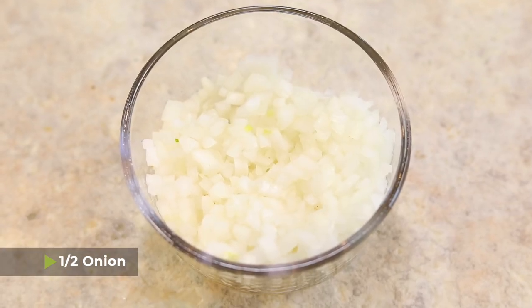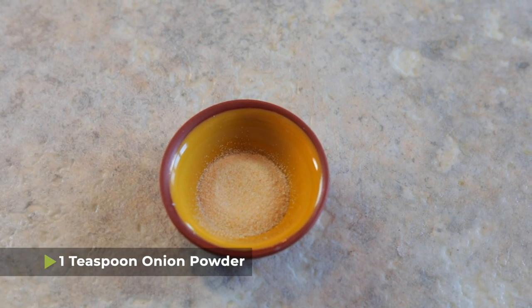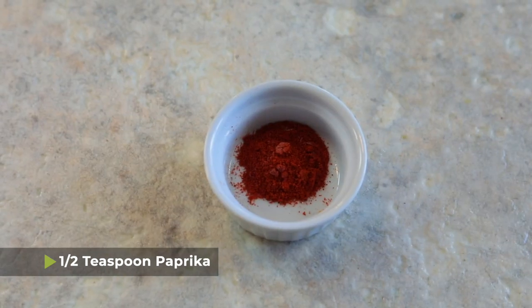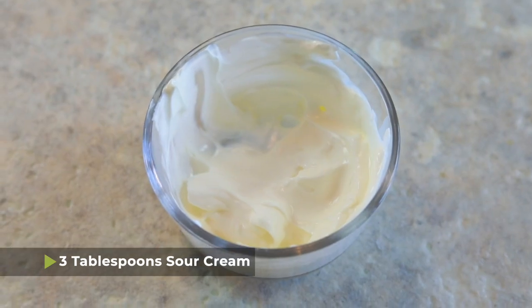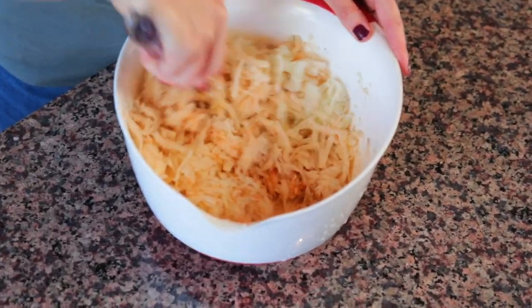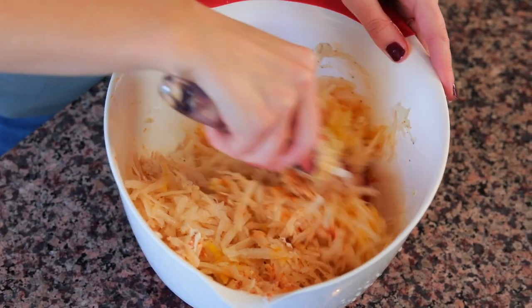Next, I have half an onion that I've grated as well, one teaspoon of onion powder, one teaspoon of garlic powder, half a teaspoon of salt, half a teaspoon of paprika, a quarter teaspoon of black pepper, one egg, three tablespoons of sour cream, and lastly another half teaspoon of cornstarch. We'll add a little extra starch so that they stay nice and crispy when we fry them up. Once you've added all those ingredients, use a spatula or wooden spoon to mix it all together.